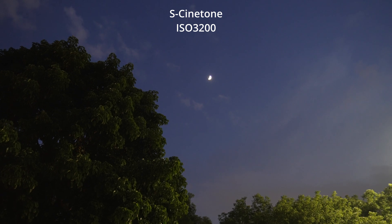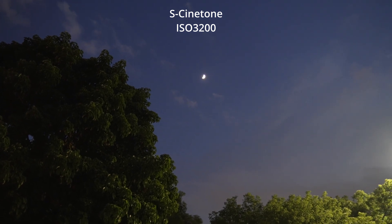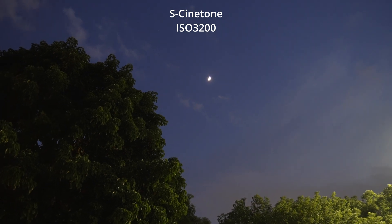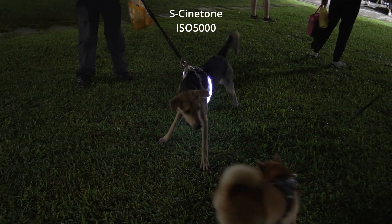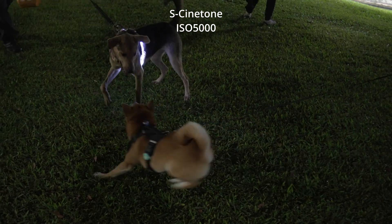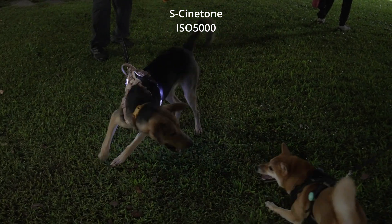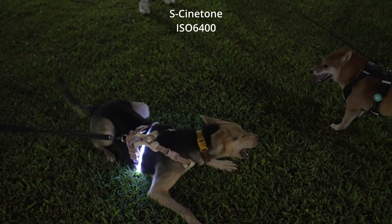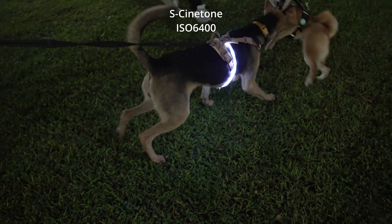Then I pointed the camera up for a sky shot. It's clear that brighter areas tend to be noisier than the darker ones. Now I bumped up the ISO to 5000, and I would say it's still usable as long as you don't have large bright areas. At ISO 6400, noise becomes noticeable if you look closely.